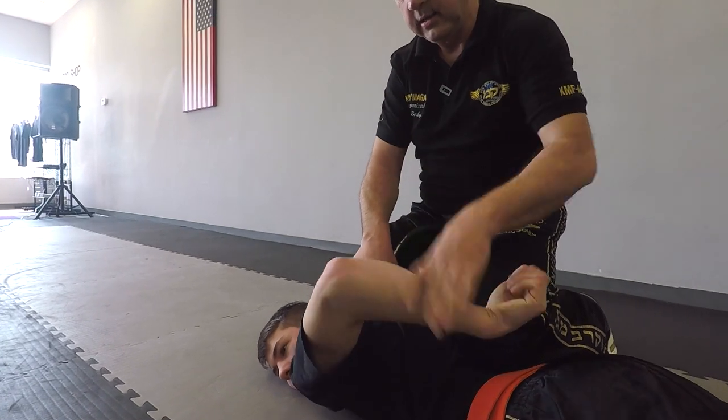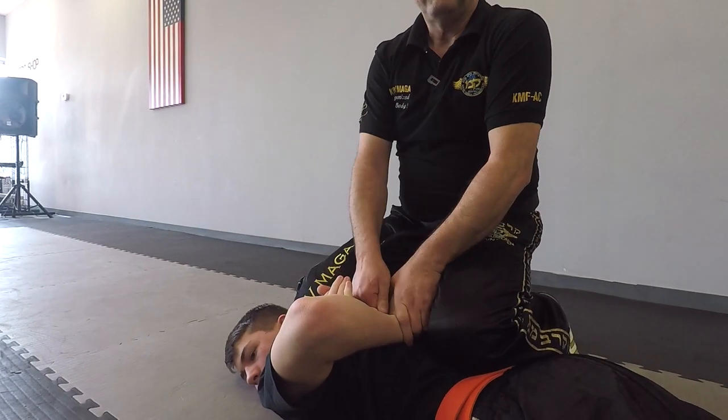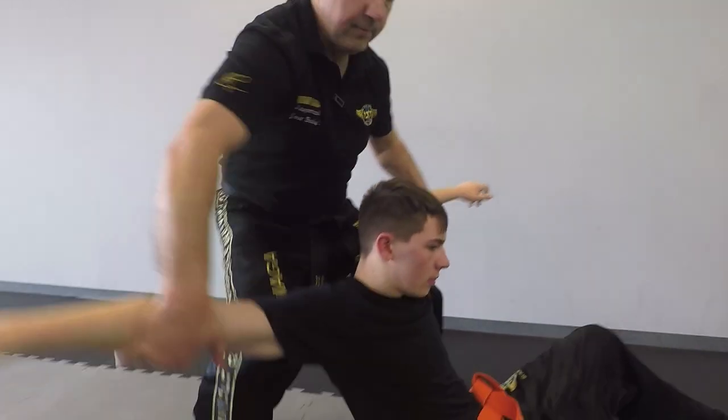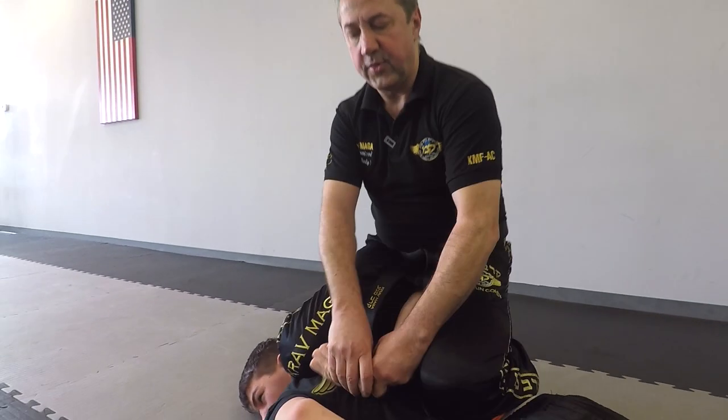And I can come to the control position. Give me your other hand — and I have him in a handcuff position. One more time, a little faster: one, two and three.